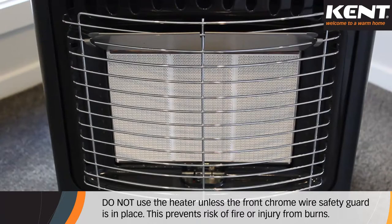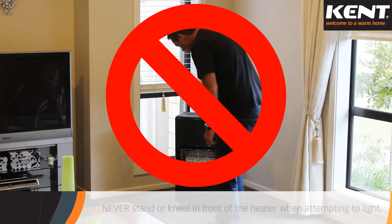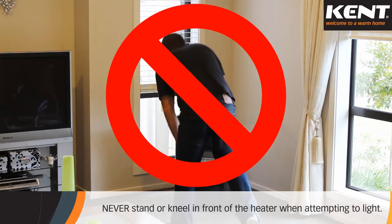Do not use the heater unless the front chrome wire safety guard is in place. This prevents the risk of fire or injury from burns. No parts of the heater should be permanently removed.